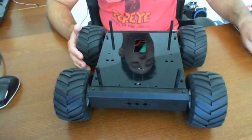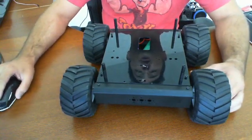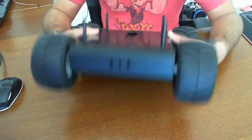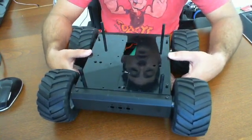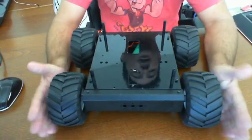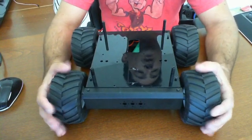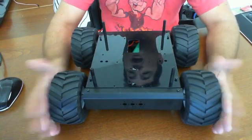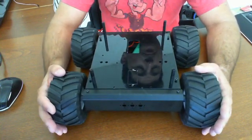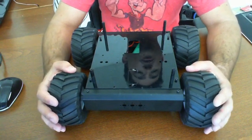We're here to introduce the LynxMotion A4WD1 version 2. You see it here completed and built. It has no microcontrollers or anything on board, so it's pretty much a dummy right now. We will be building this unit out in the next few releases. We captured this unit and are actually using it for our own personal projects for outdoor research and development in robotics. It's been a great platform so far — very durable construction.